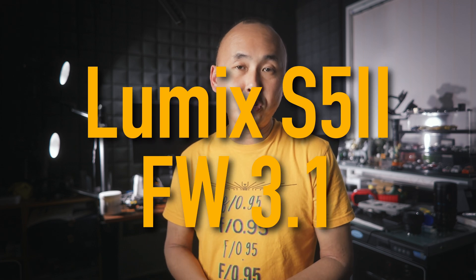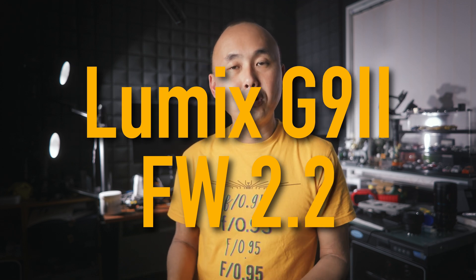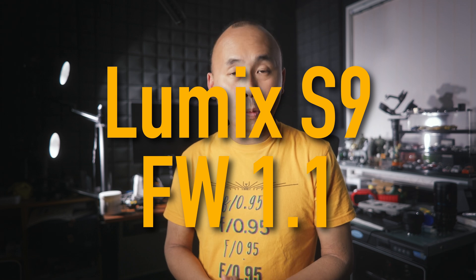Kia ora, good morning everyone, Machabon here, welcome back to the channel. Panasonic is releasing another round of new firmware updates, which bring us some new features and changes. The new firmware is 3.1 for the S5II, 2.1 for the S5IIX, G9II is 2.2, and for the S9 it will be 1.1.